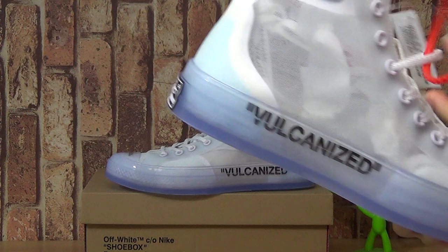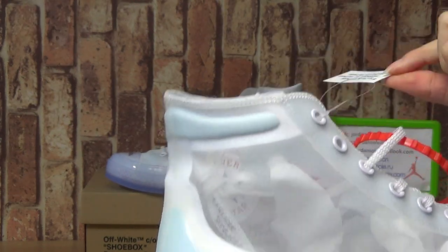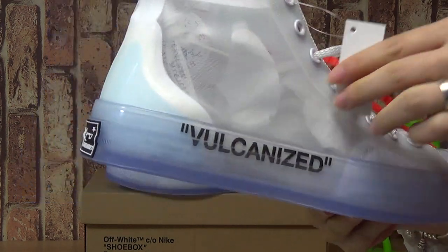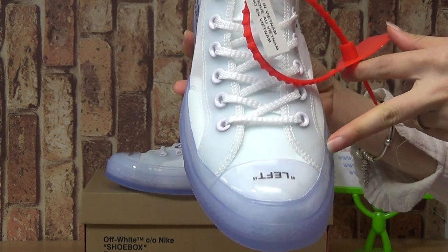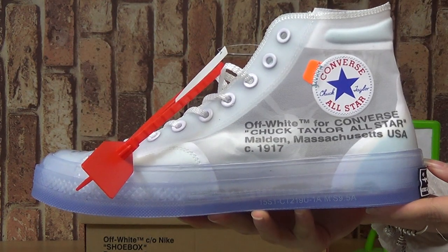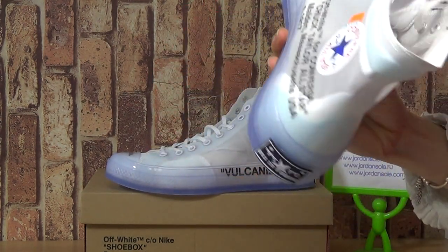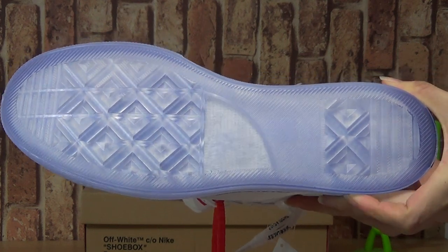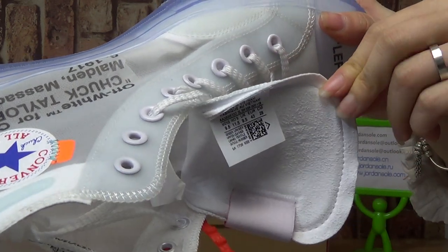Let's have a look at this red label of white. You can see with the left. So many creativity cards today. Also, you can see it comes with the size label on the inner tongue.